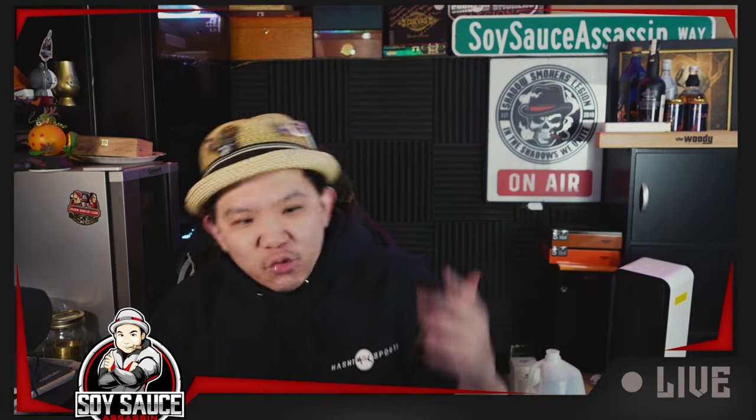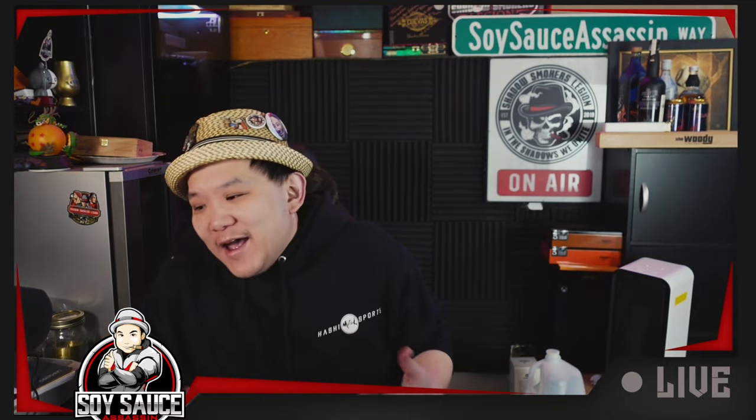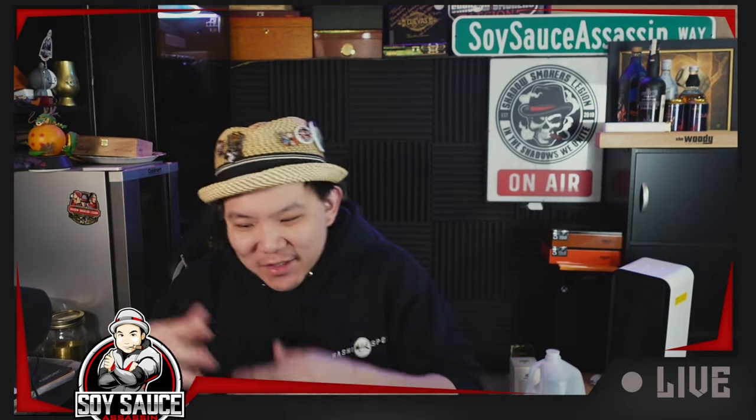Today we're doing a revisit, technically, because whenever I review a cigar and I say it was bad, and then it went on somebody's list like number one, number two, number three — and it's like, 'Tony, you are a D-bag, you don't know what you're talking about.'